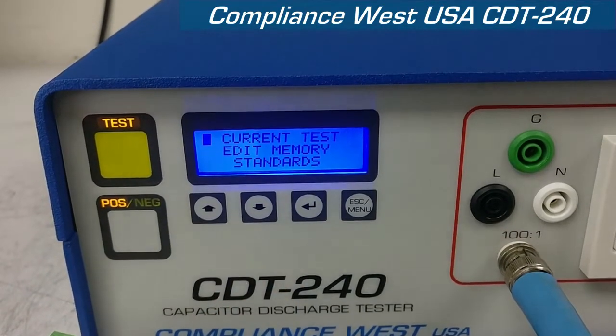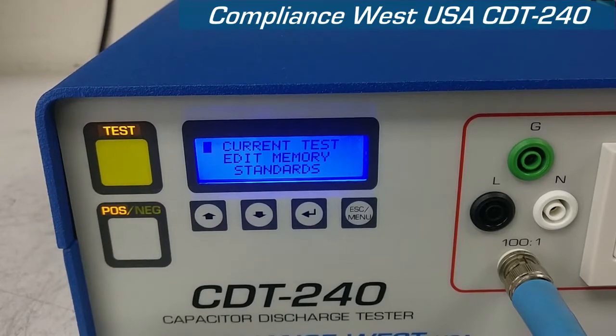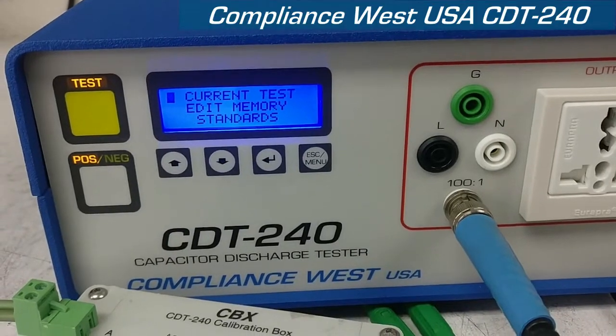Now, the CDT240 has two types of tests: the voltage test and the delay test. We're going to explain each one of them in a separate video.